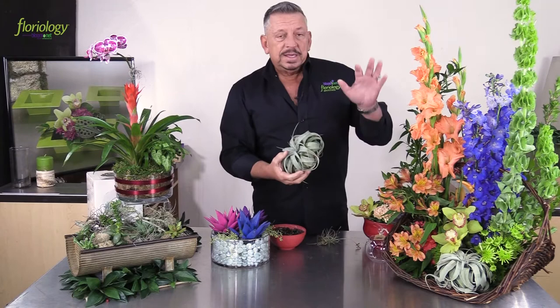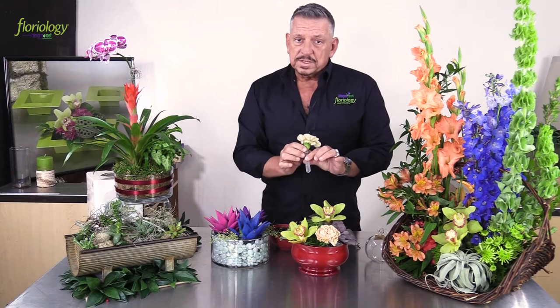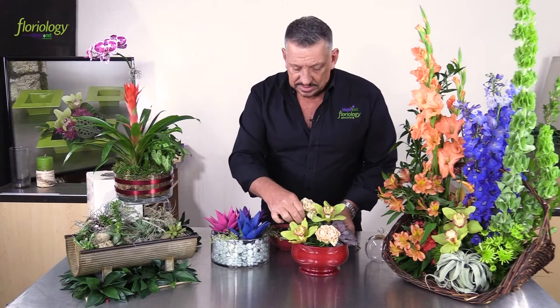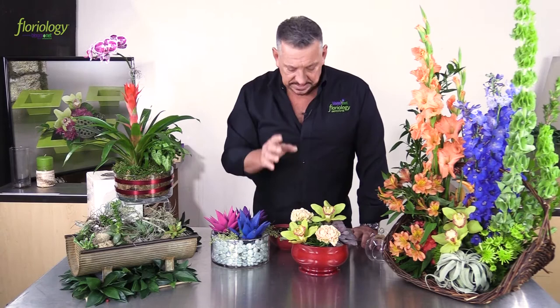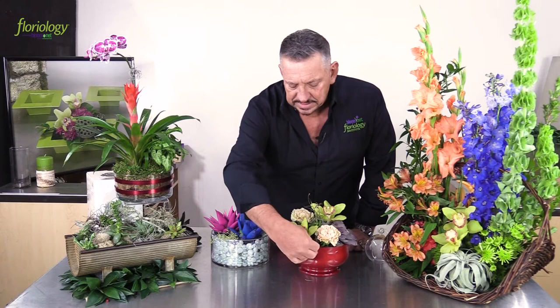This is a traditional design that is going to have updated and generational appeal, because we're incorporating plants that are trending right now in a style that's trending, but it's not so far off that the more traditional person wouldn't like it as well. When we work it in with those succulent gardens with a little bit of florals added — we've placed our florals in water tubes and simply embedded those down into the soil beside the succulents — you can put various colors around the design and then go back in and add your Tillandsia plants in various places to give it that appeal.